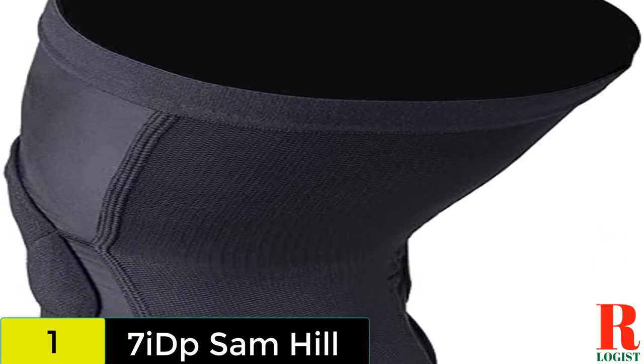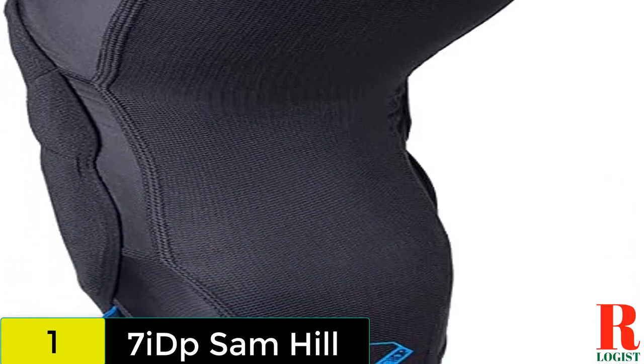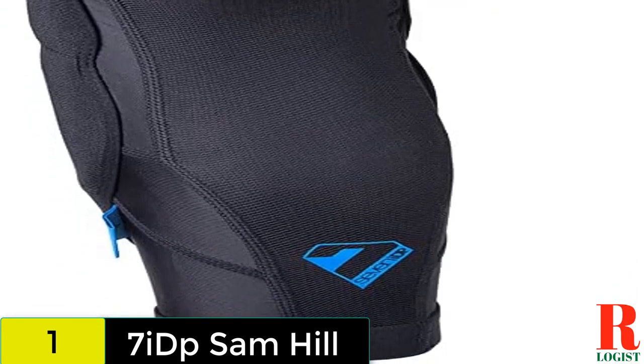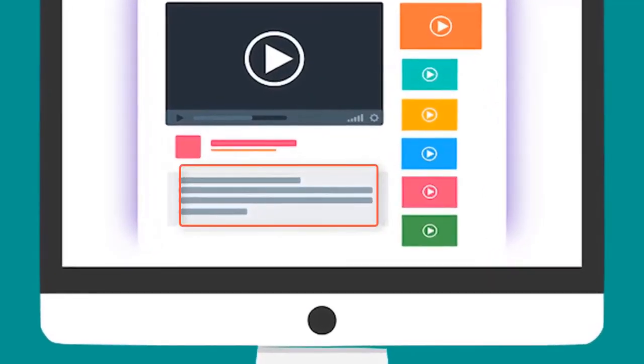The longer length not only helps them stay in place while pedaling, it also prevents a gap between the bottom of your shorts and the top of your knee pads. Instead of a Velcro strap at the top or bottom, the Sam Hill pads feature silicone grippers. Check out the description for more information about this product and the latest price.